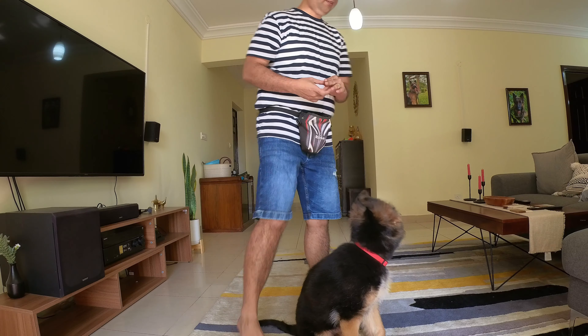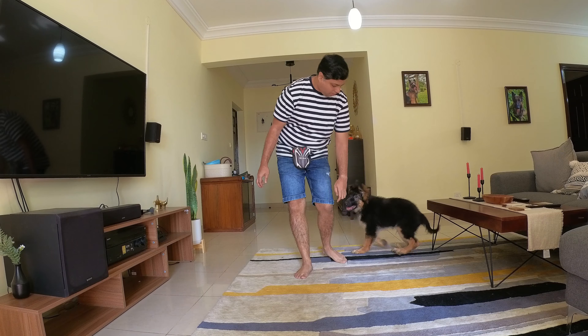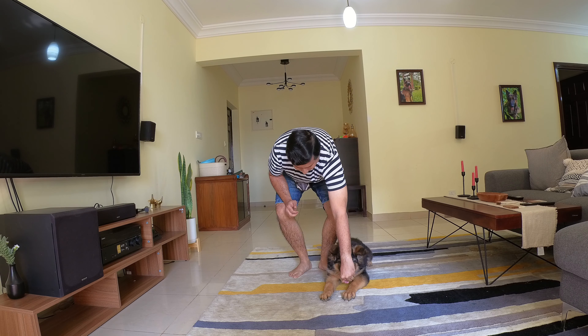If you have been watching our previous videos this is going to be much easier. By now you know how to lure your dog using food, putting them into a certain position, marking that behavior with the confirmation marker 'yes,' and then immediately delivering the food within one second. You have to mark that moment with 'yes' and deliver the food. If you are very clear about it, then let's get started with down.